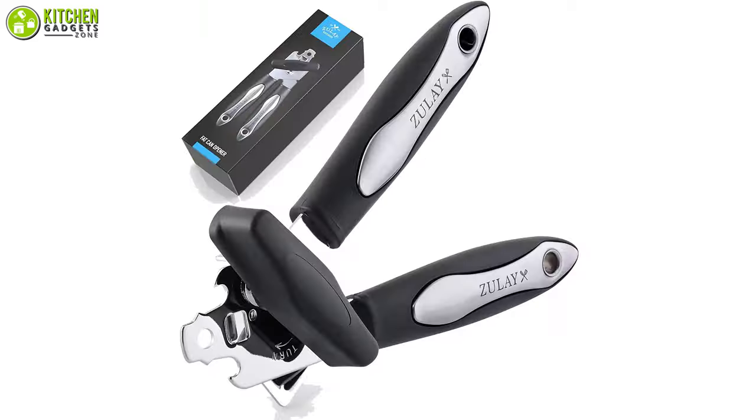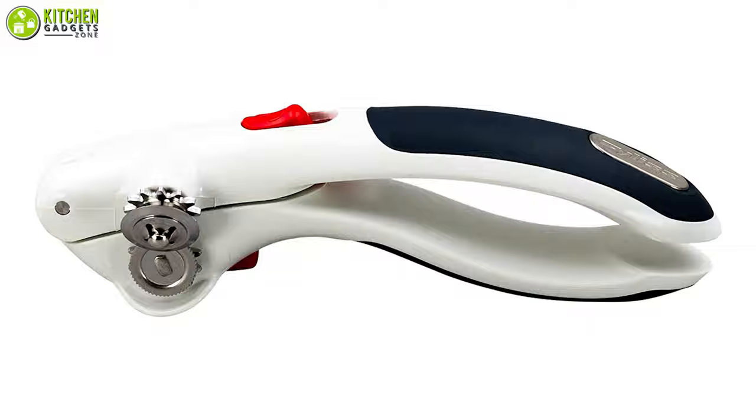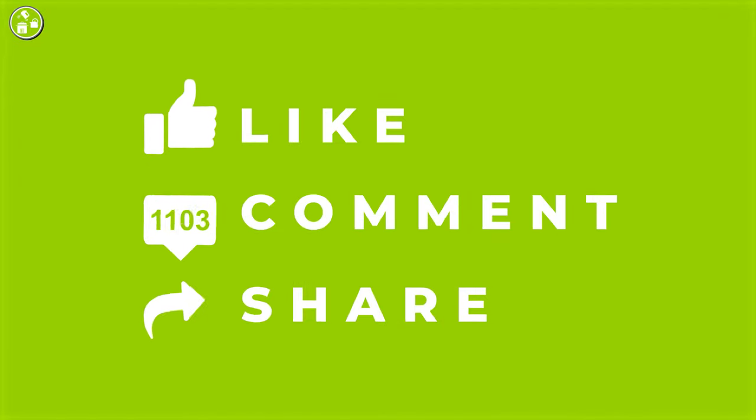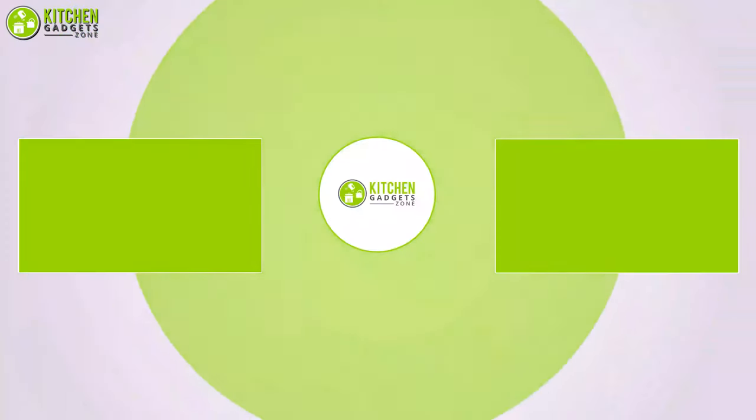That's all for our video about the seven manual stainless steel can openers that you may want to look into right away. Thanks for watching. If you enjoyed our video and found it helpful, please like, comment, and share. Please subscribe to our channel for more videos like this.